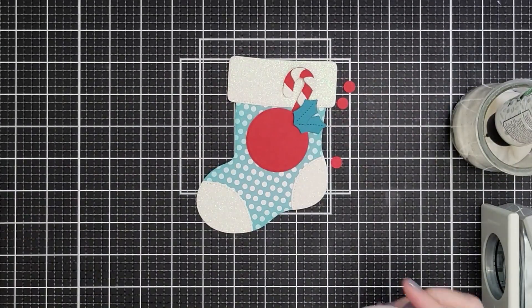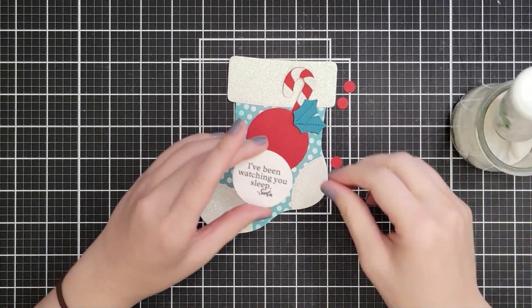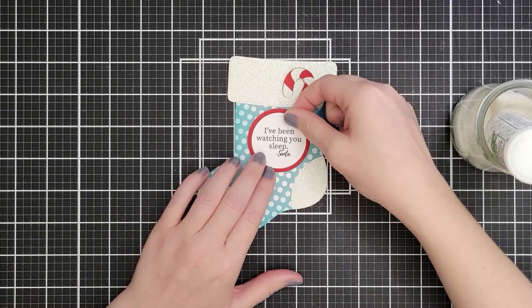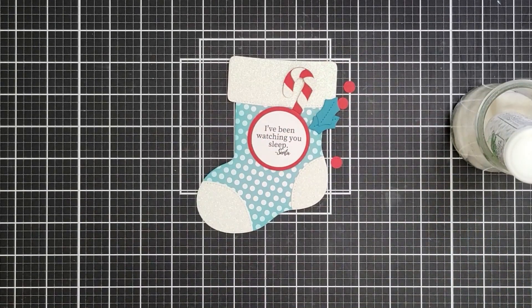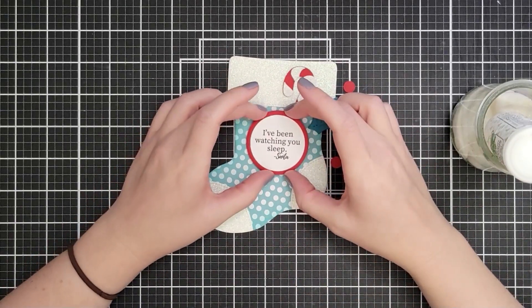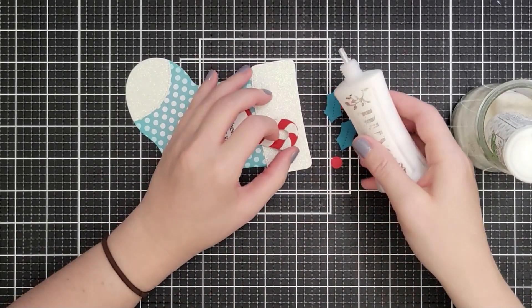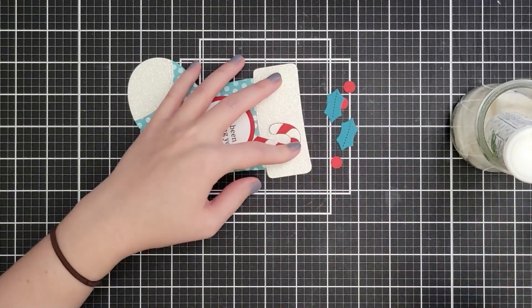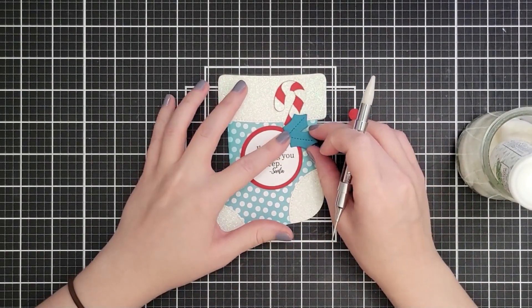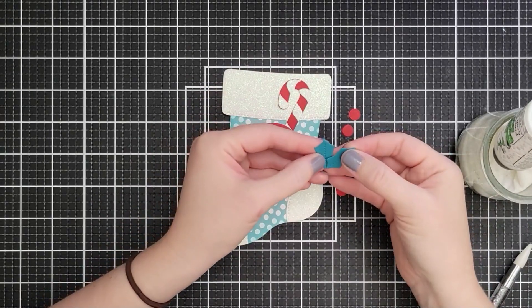I'm bringing in the more holiday sentiments — this one says 'I've been watching you sleep, Santa.' I'm going to glue this one all the way down. I've used just a two-inch red circle; nothing's glued down yet, just getting the lay of the land. I know the holly is going to overlap it, so I have some one-millimeter thin foam tape on the back of the sentiment. I'm going to set that on top of the candy cane — I'll add a little glue to lift it and position the holly.